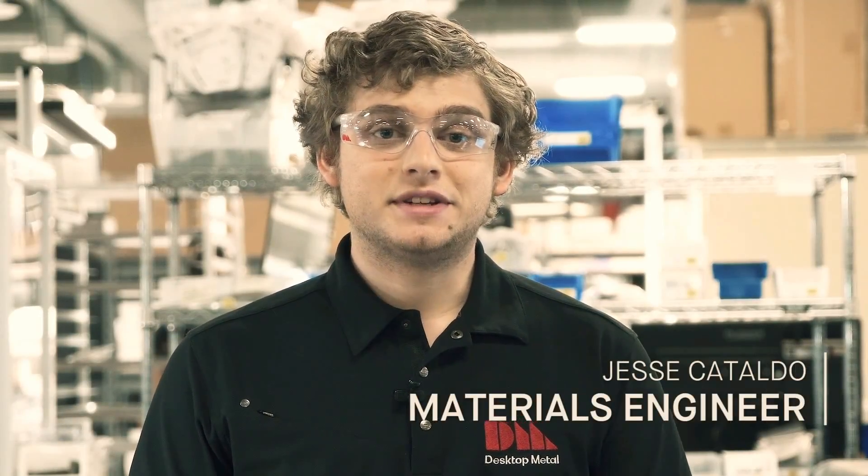Hi, my name is Jesse Cataldo and I'm a materials engineer here at Desktop Metal. In our last video we talked about why it was important to de-bind our parts, and in this video I'm going to show you exactly how easy it is to do.